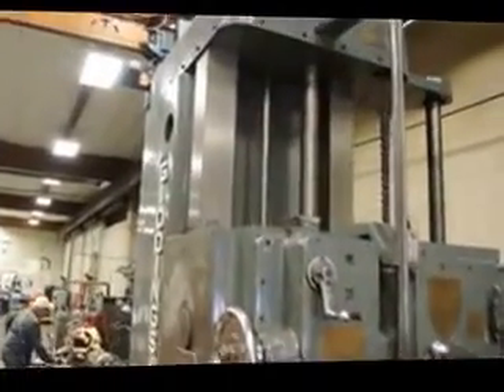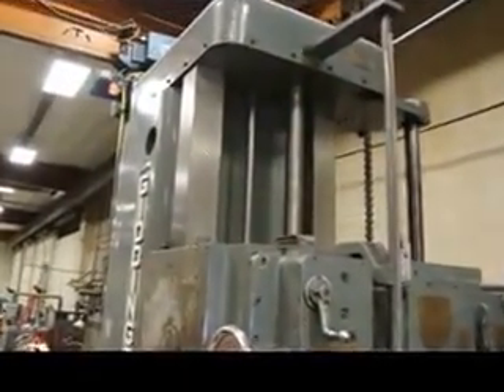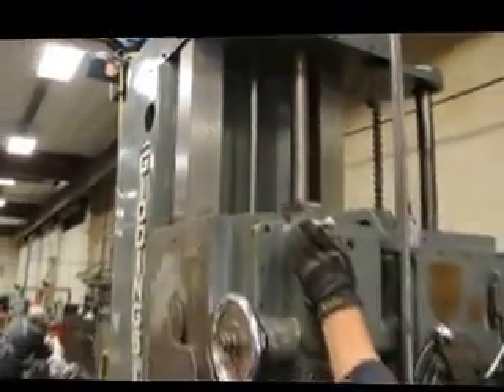I'd like to get up close and show you the vertical ways on this machine — the flaking. Absolutely fantastic. This is a hard way machine.